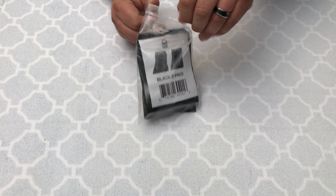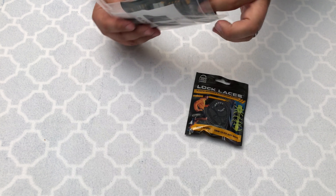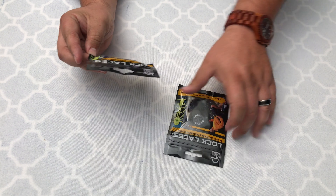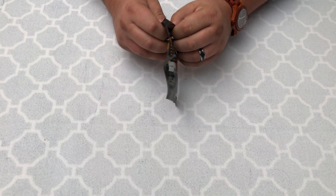All right, so here we have it. Simple packaging. This comes with two different sets, so there's two in each bag so you can do two pair of shoes with this kit.